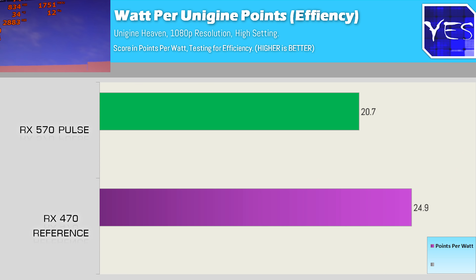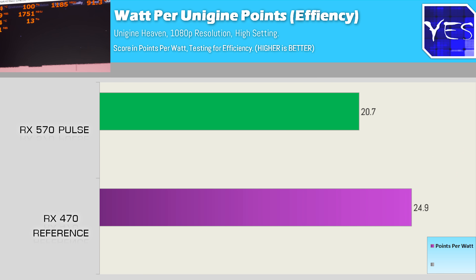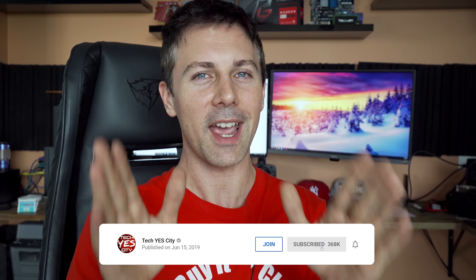Coming out of today's video, the RX 470 performed very well — better in terms of efficiency than the RX 570. That was awesome to see, but it does leave the question open: was the RX 470 a better bin in terms of GPU die than the RX 570? Was the RX 570 perhaps the worst of the worst when it came to binning Polaris cards? If you know the answers, drop a comment below and let us know which one you'd pick and why. If you enjoyed today's video, hit that like button and I'll catch you in another tech video very soon.